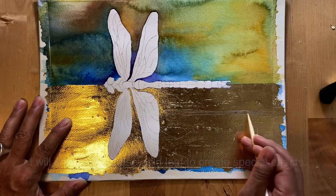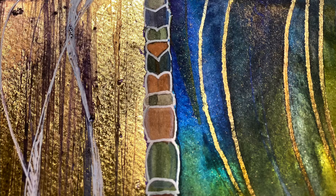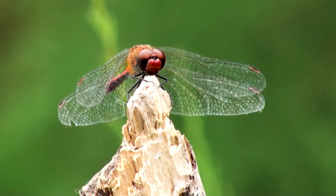I will show you how to use gold leaf to create special effects, how to add depth and shadows, how to create a colorful frame, and how to mount your finished work, and much, much more.